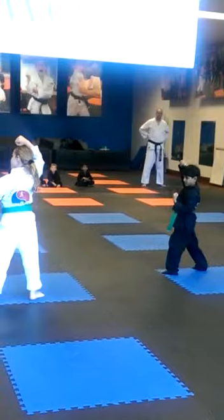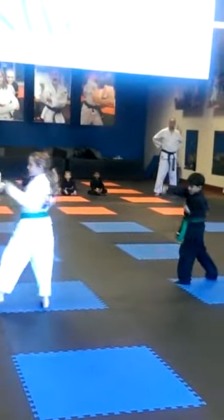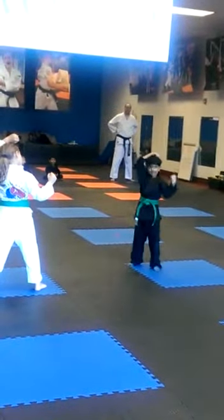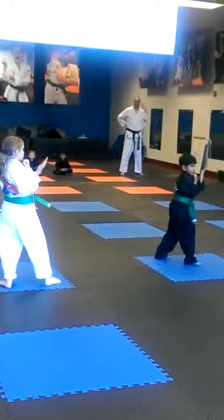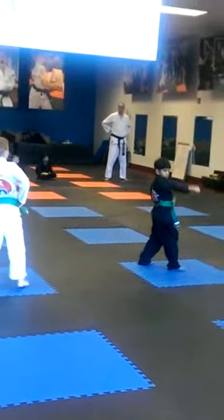Make sure your back foot isn't spinning, okay? Twelve — your other back foot. There you go. Thirteen, fourteen, fifteen, sixteen.